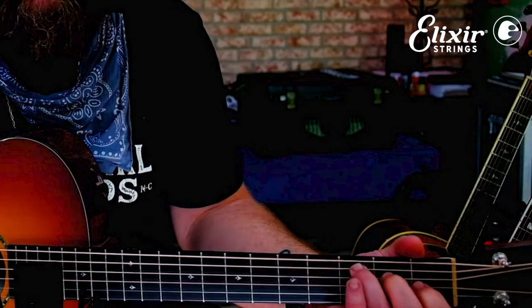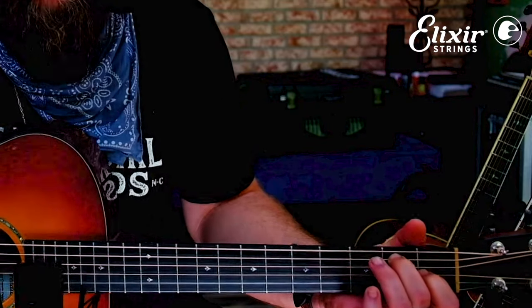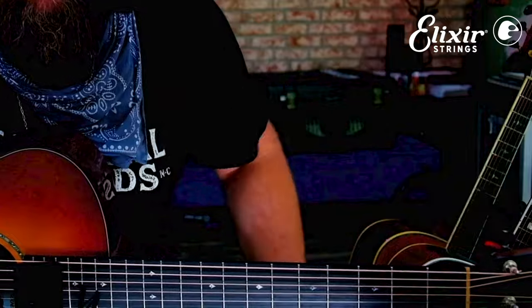After that last C chord walkdown, just one open D. You can church it up and finish with 12th fret harmonics — it's a nice little sparkle there at the end. Now I'm going to play it straight through.